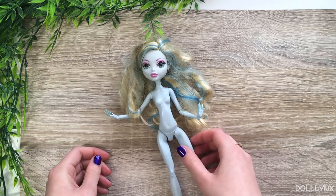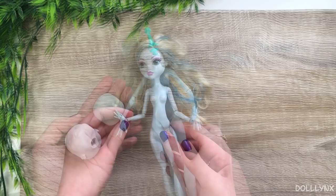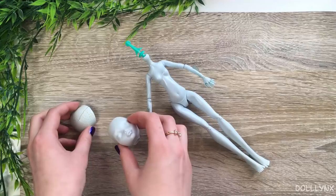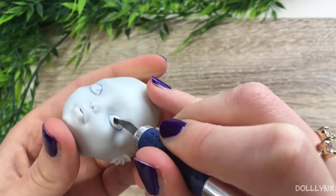The first step was to remove her greasy hair and factory paint with pure acetone. If you want more information on how I prepare my dolls, you can check out my 'how I do stuff' video. After preparation I had the body and head separated and ready for customization. I also removed the head cap because she needed some inserted eyes, like all of my dolls nowadays.